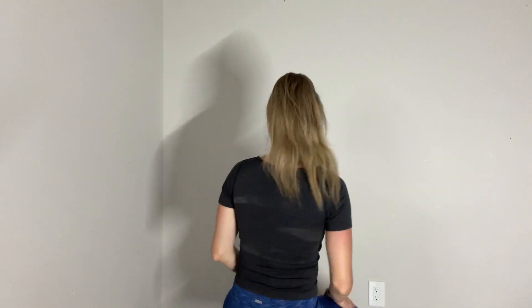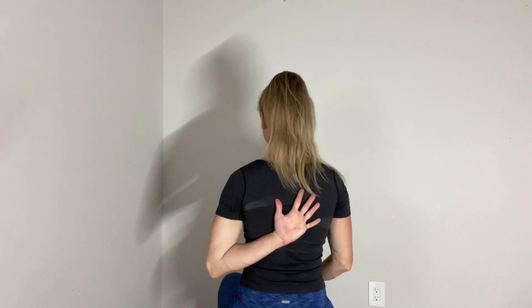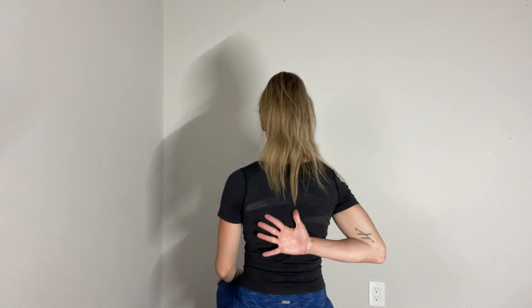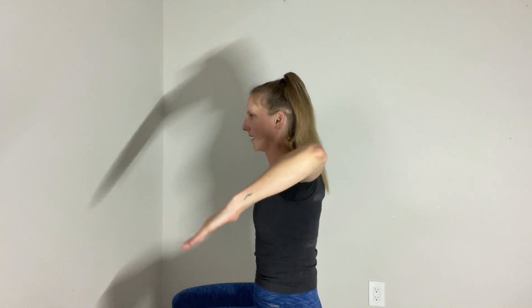The next direction will be internal rotation. You'll actually face away from the camera. You're going to put your arm behind your back and then switch. Another way we can look at internal rotation is from the side angle with your arms up at 90-90 again and then rotate down.